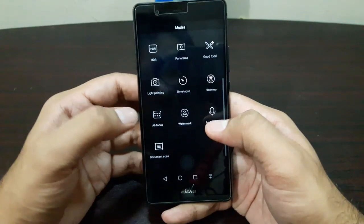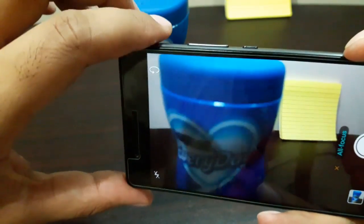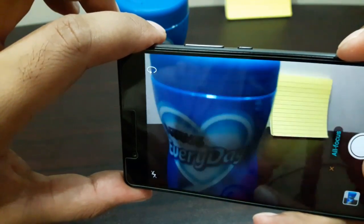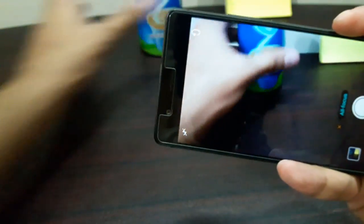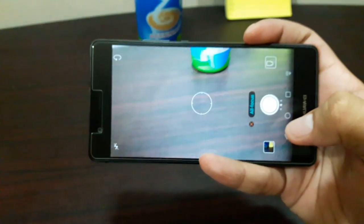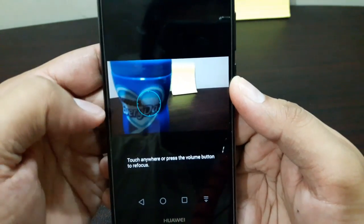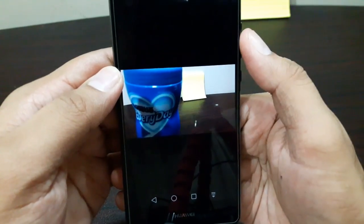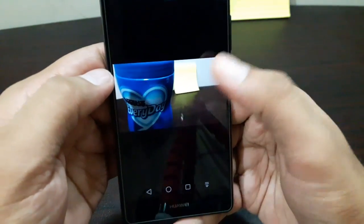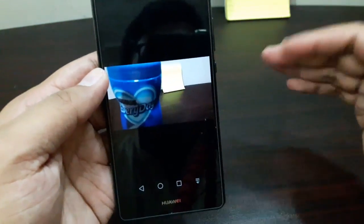The next feature is the all-focus feature, where you have the ability to choose focus after taking your photo. Let's take a photo and see how it works. Now going into the photo, you can see I can now choose focus — refocusing on the object in the foreground or focusing on the sticky note papers in the background. You can really take great macro shots with it and blur the background.